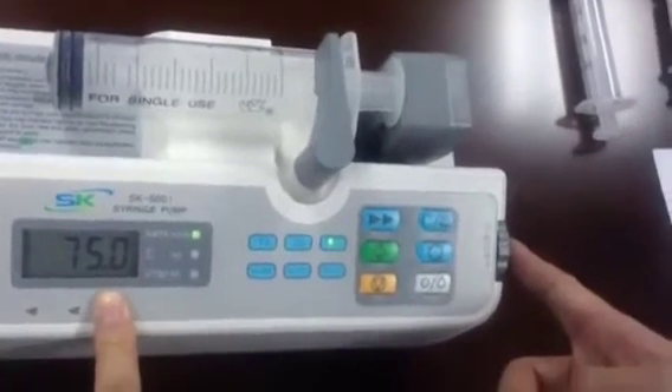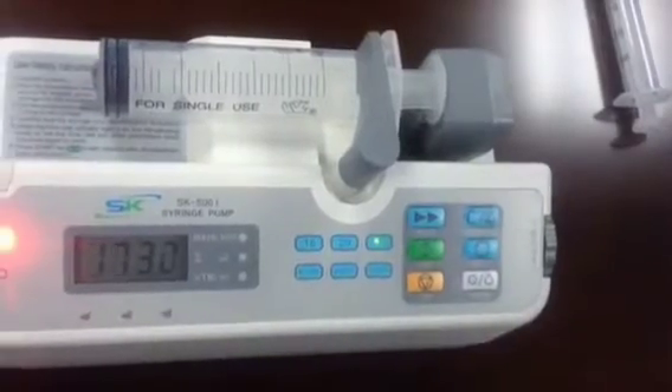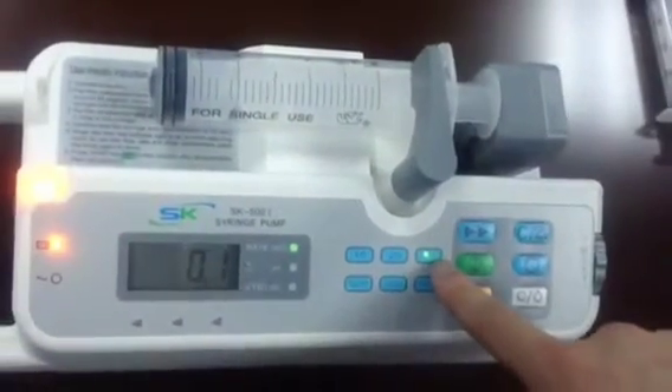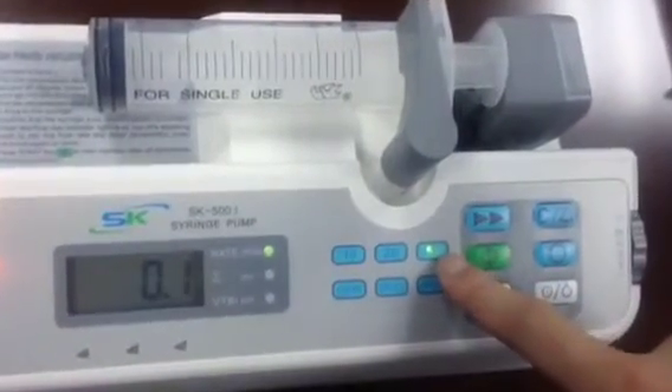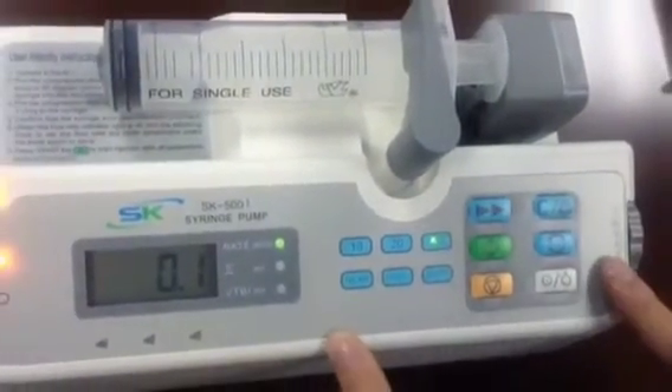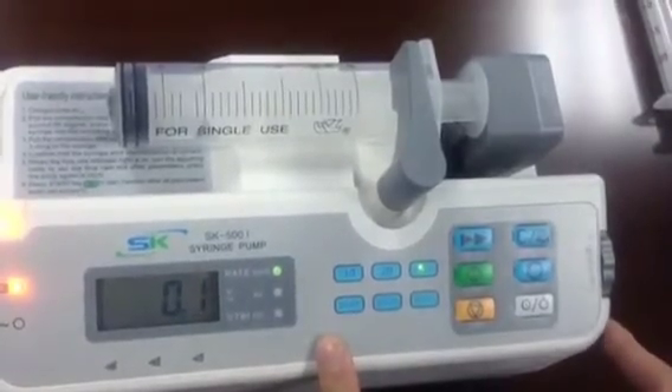Press the knob to the left to save the value. The 15 mm indicator light is now on, which means you have finished the calibration for the 15 mm syringe correctly. Then power off.